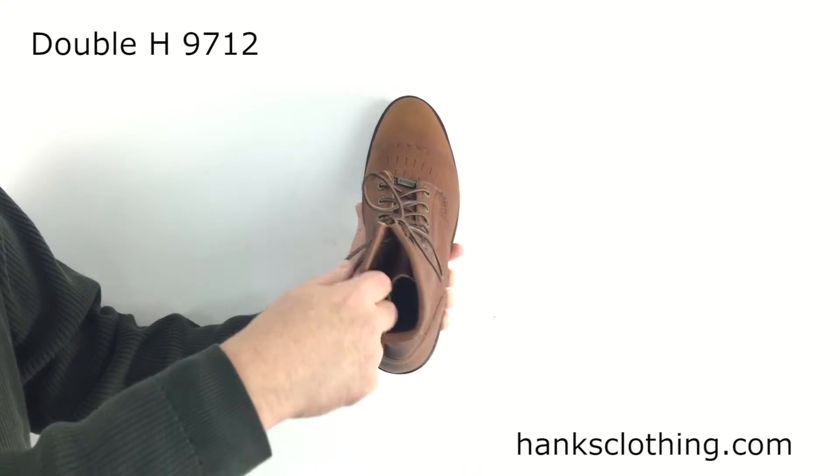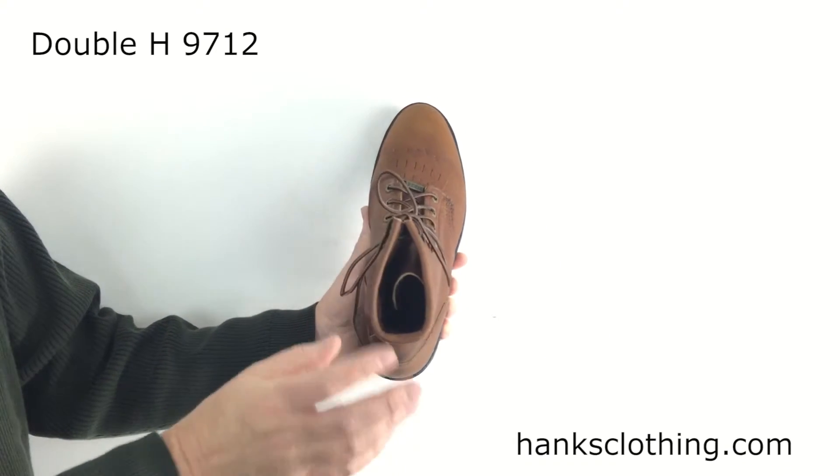Unlined — this is completely unlined. Some people don't like that lining in the shaft and stuff, and this doesn't have it.